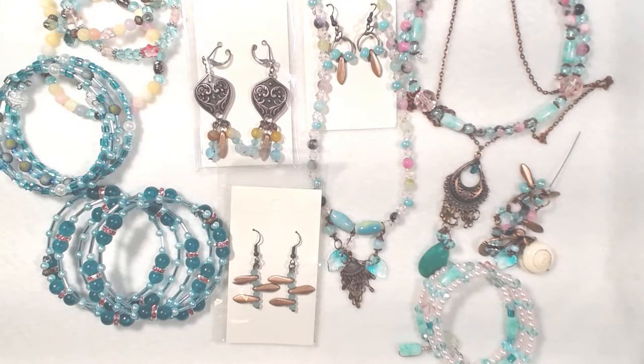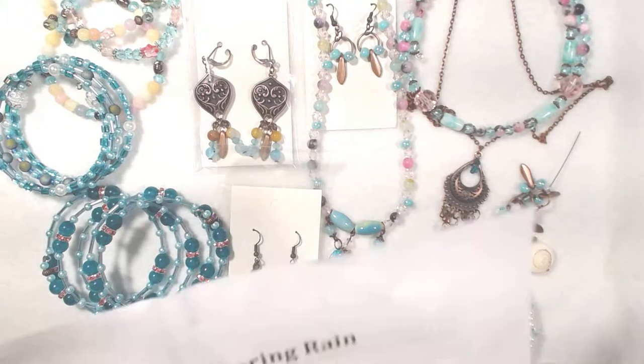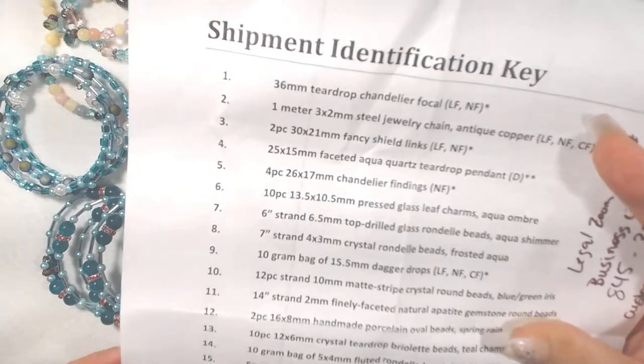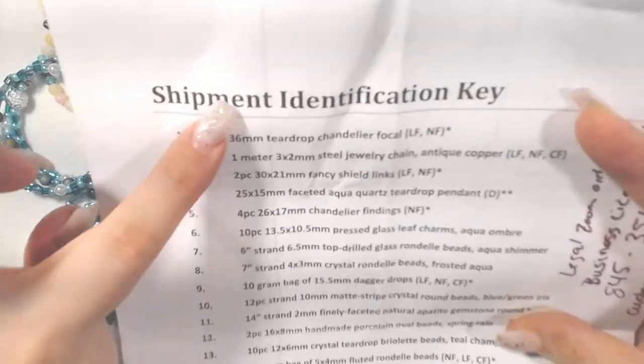Good morning and welcome back to the channel! Today I'm going to go over some of the projects I've been making with the February bargain bead box kit. I got this in the mail and fell in love with the colors — most of you know I like anything blue and green. The theme for the February box was called 'Spring Rain.'